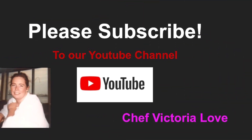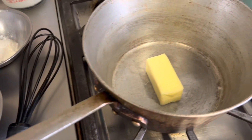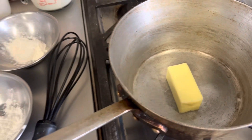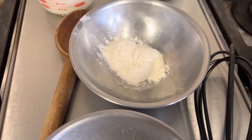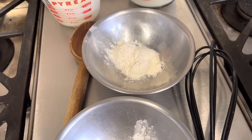We have all of our mise en place ready and we have our butter in the pan. I'm going to turn this on low so we can melt the butter, and then we're going to add one tablespoon of cornstarch and two tablespoons of one-to-one gluten-free flour.